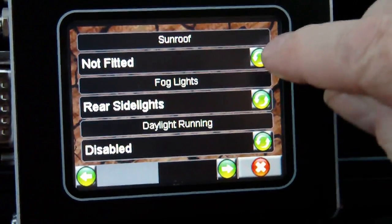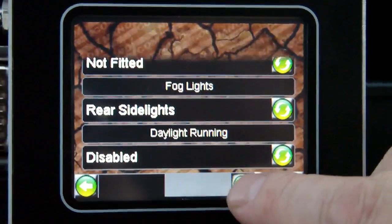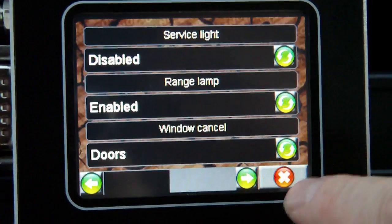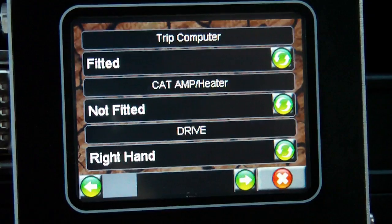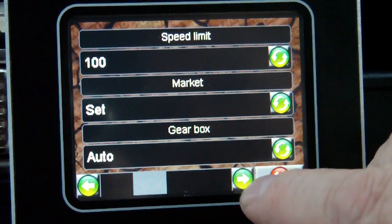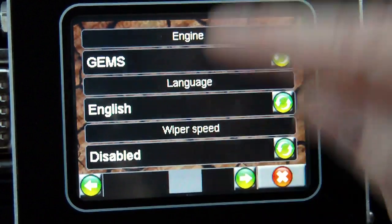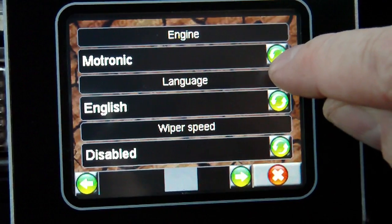Each item has its current setting shown, which you can then toggle and go over to different pages showing the options. In many cases where you've got multiple options, you simply toggle through the different engine types.